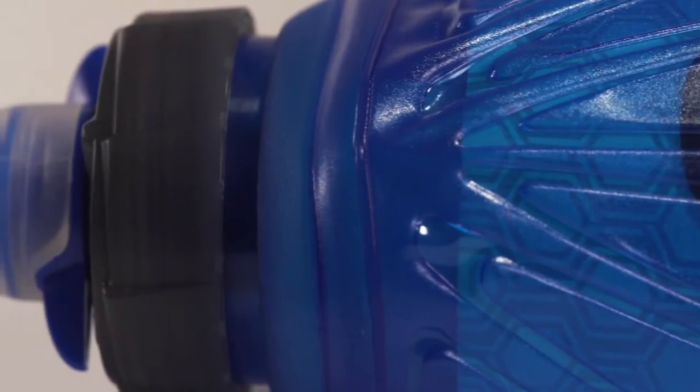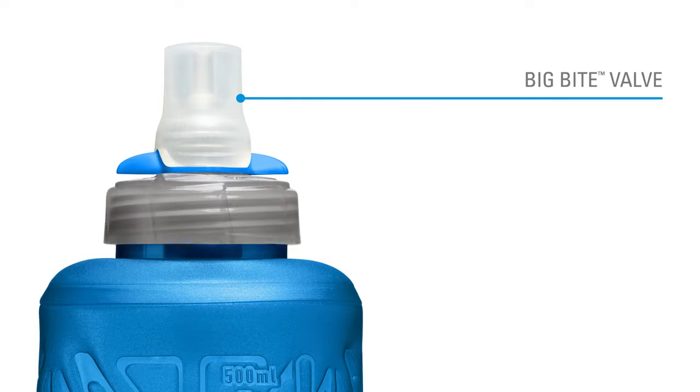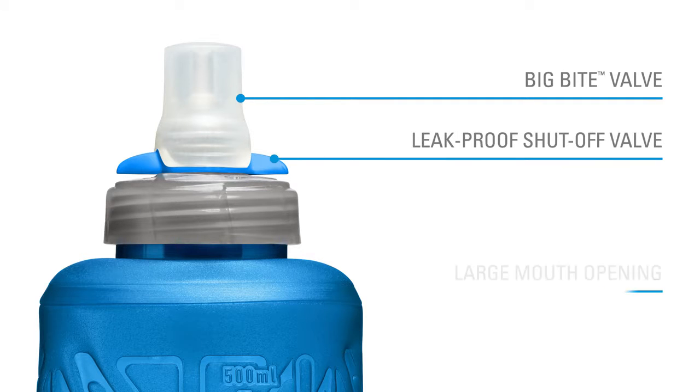The Quick Stow features our classic one-piece silicone bite valve for rapid hydration on race day and packs down easily once it's empty. Each flask holds 500 milliliters of water and features a shutoff valve for leak-free storage.